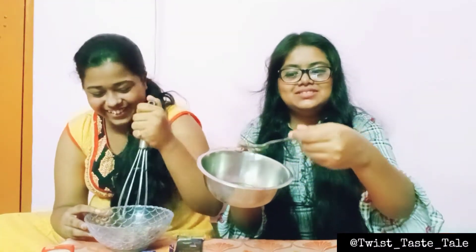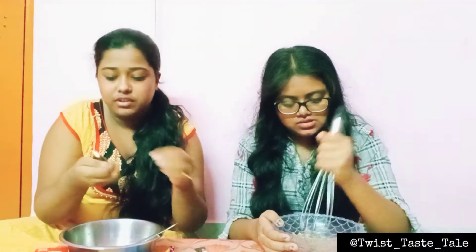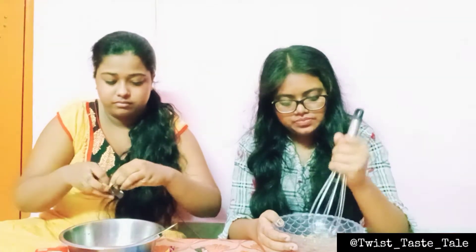Also, we have some coffee to add. I'm going to add coffee to the mixture and drink a little coffee too.